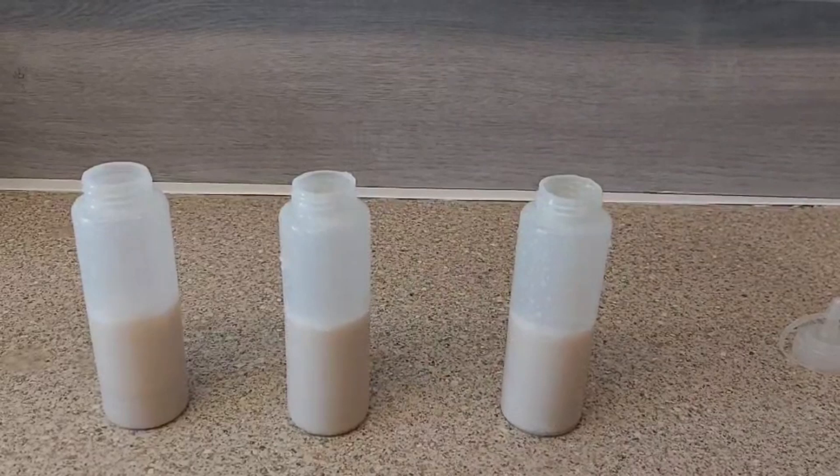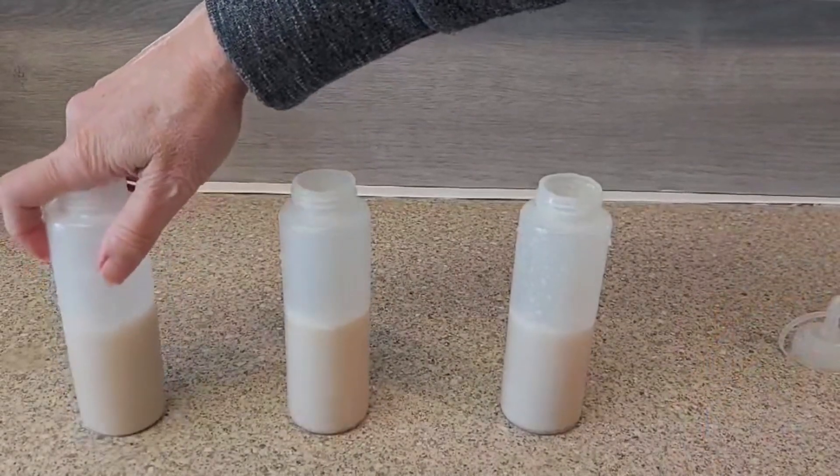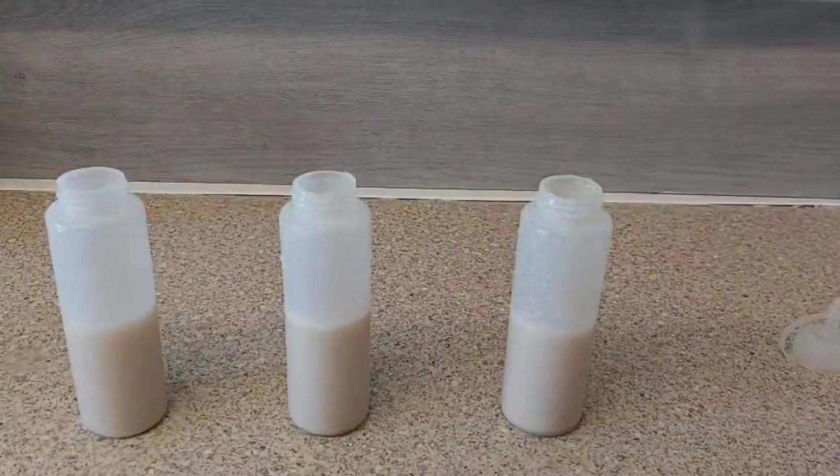Before putting balloons on top of each container, make sure you blow them up first so that they are able to stretch.